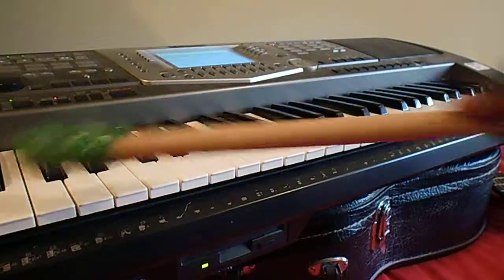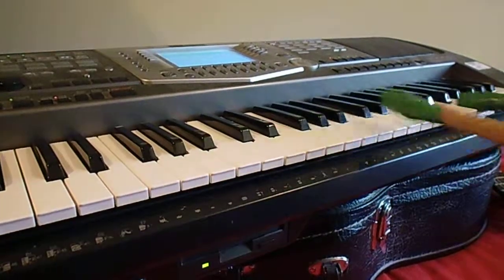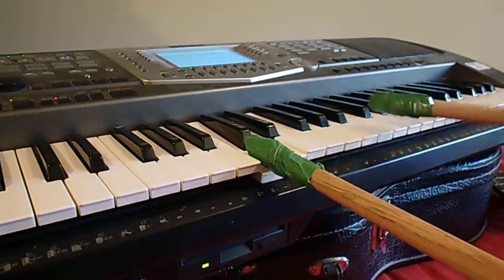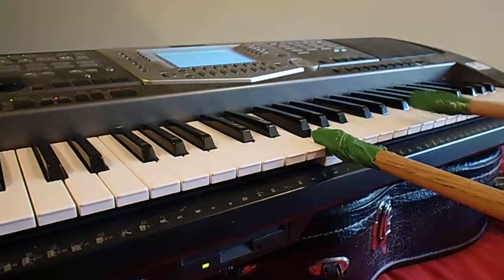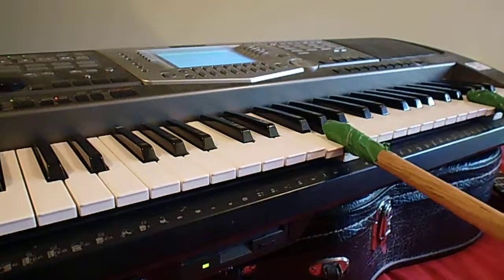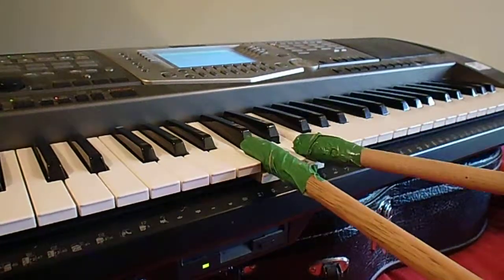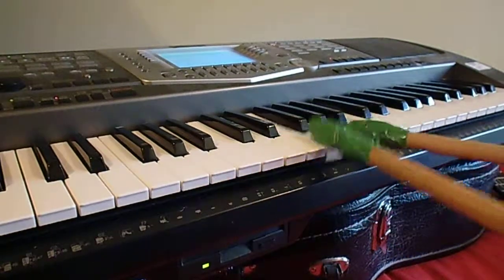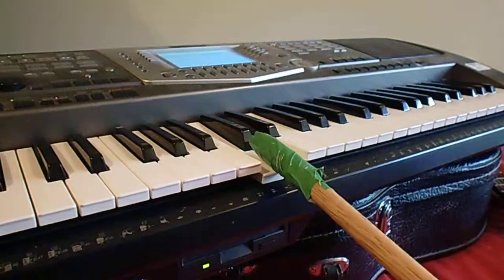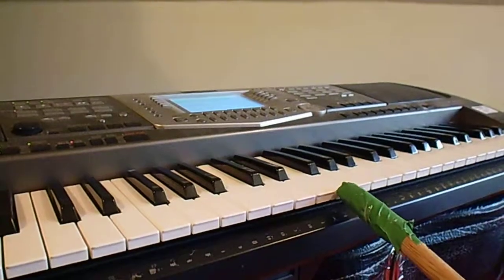And you can have a solo and make yourself a musician. Easy! That was easy. My way is a very easy way — we can play the same, but it's really hugely easy. Thank you.